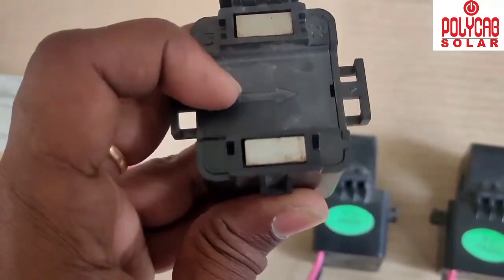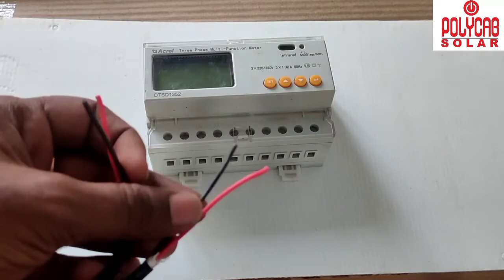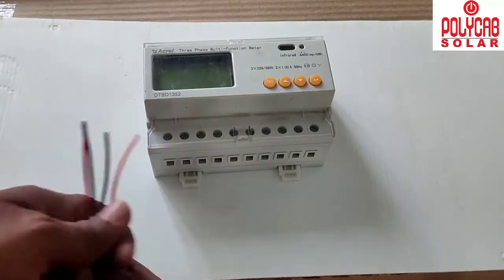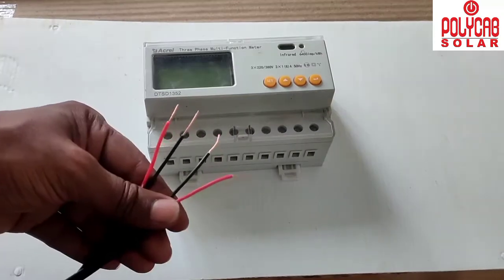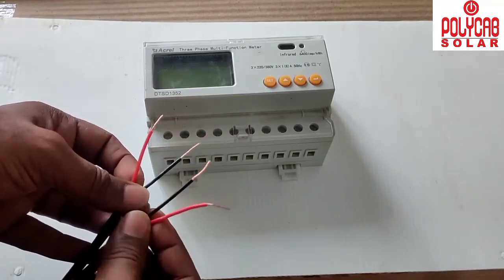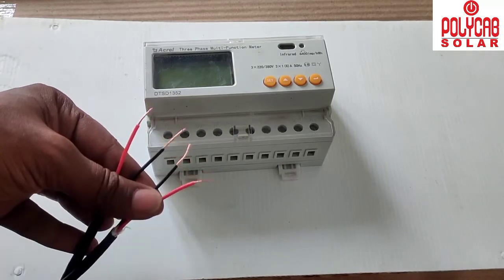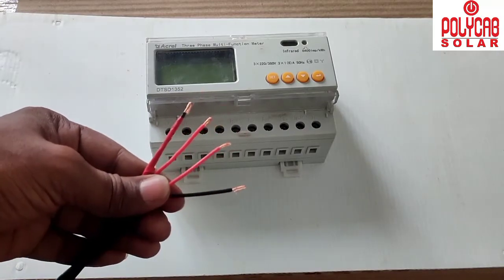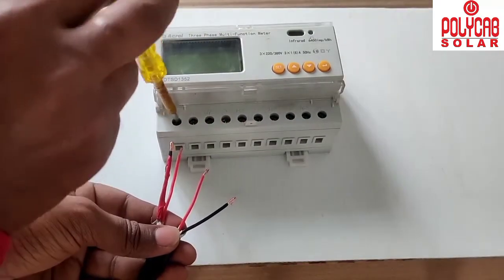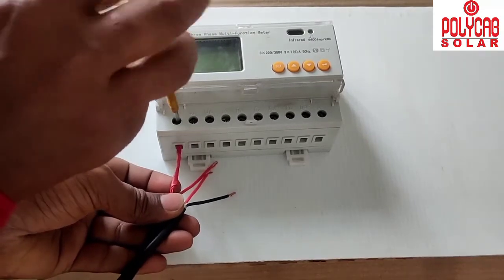The arrow mark on the CT coil must face the grid side — that is, toward the energy meter side. For the three-phase supply, we use a two-core cable, two runs. We need to connect all three phases R, Y, B and neutral to the device.